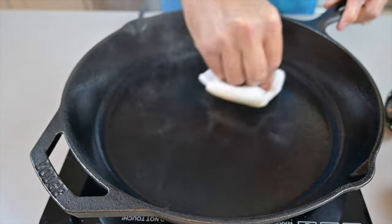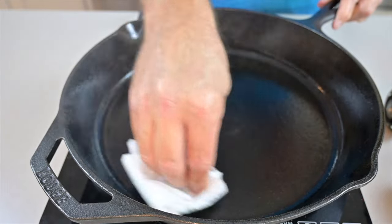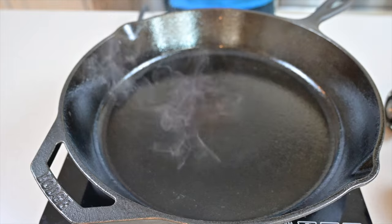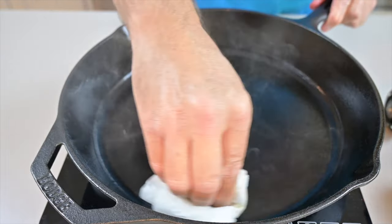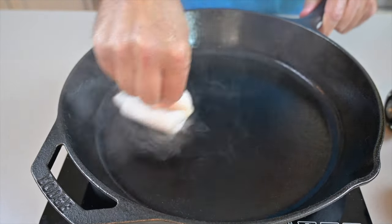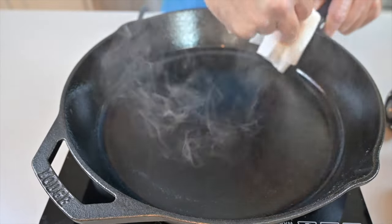Bring the skillet up to temperature, add in a teaspoon of oil, and use a paper towel — that'll absorb any oil that isn't needed for the seasoning. Think about your skillet like skin: it has pores. The pores open, the oil goes in, and you are creating a seal.